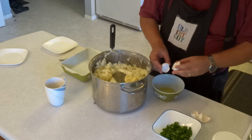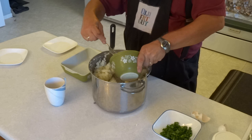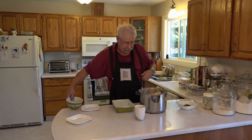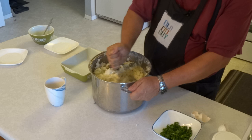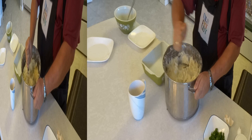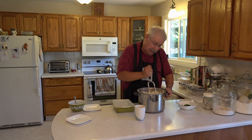I'll just put them on top of those things and beat them up a little bit with a fork. Then the eggs go in, and now we're going to mash everything together until it's nice and smooth. There we go — nice creamy mashed potatoes, as you can see.